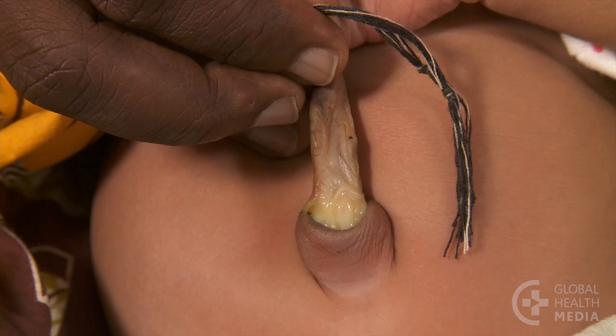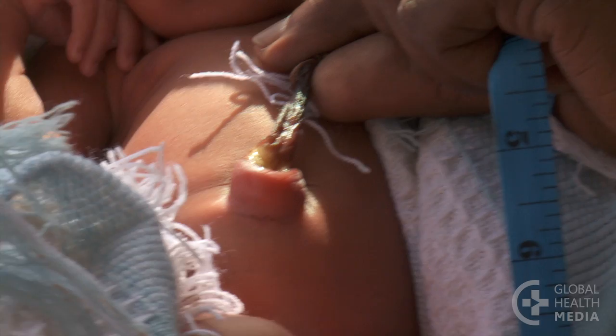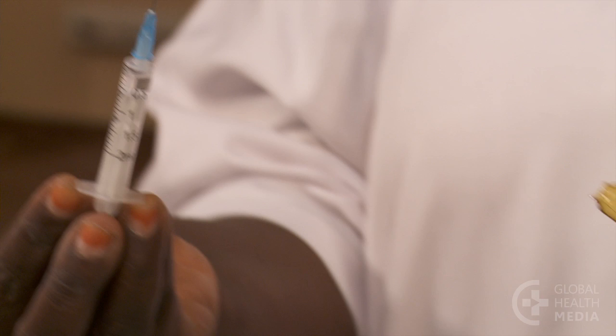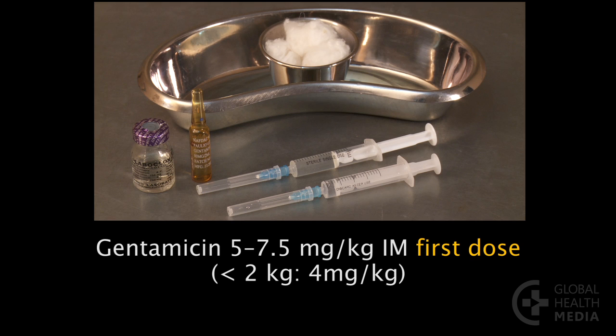Serious umbilical infections can cause babies to die very quickly, within 24 hours, so immediate referral is very important. Before the baby leaves, give the first doses of antibiotics. The baby will need intramuscular injections of gentamicin plus cloxacillin.